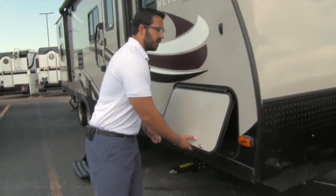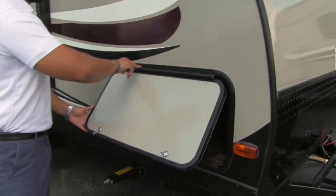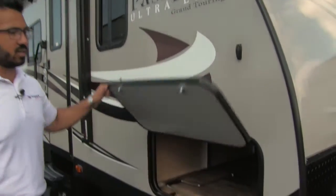Come around to the side here — this of course is the pass-through. One other thing I like to talk about: it does have a covered hinge so that way you don't have rust coming all down your door, which is nice.